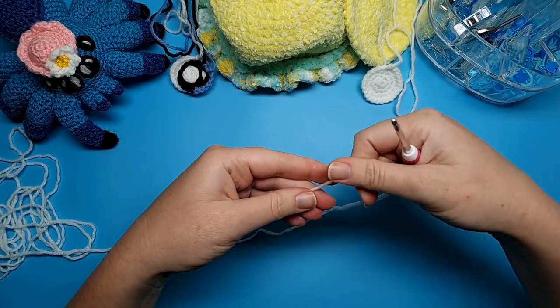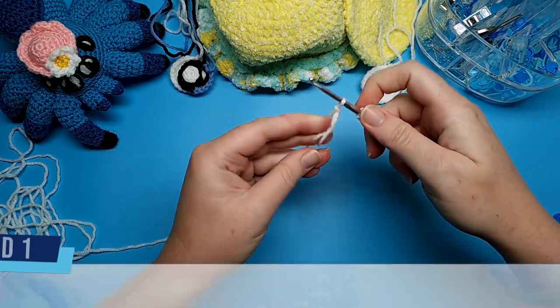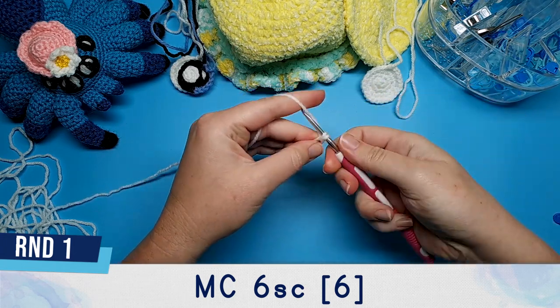While I've got the white yarn out I'm going to make the pupil as well. That's pretty simple — it's just six single crochet in a magic circle. Slip stitch to finish and leave a tail for sewing.